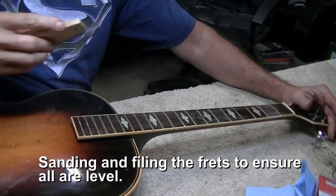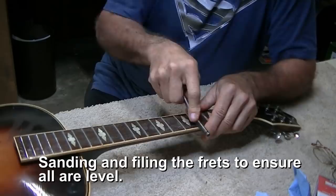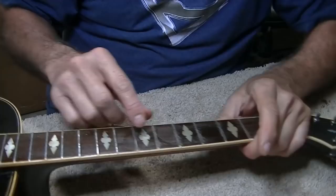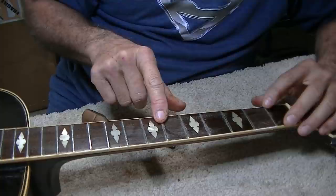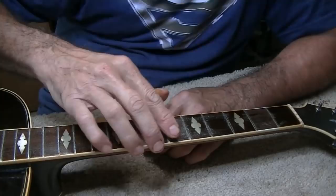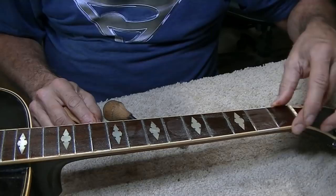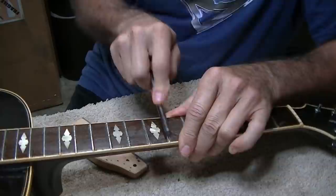The frets feel pretty level — no high spots — so we should be good to go for a setup pretty quickly. This has got small frets on it, which I like. Something I didn't realize until just now is that many frets are small and the rest are large — standard medium guitar frets — while these are like mandolin frets. I hate to replace them now because I've got the binding on here and it's been filed to the end of the frets. I wish I had noticed that before I did all the binding work.